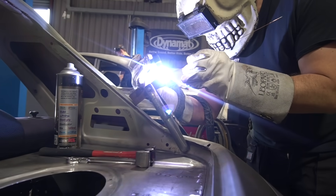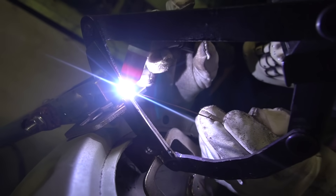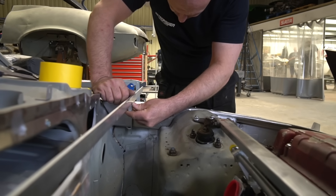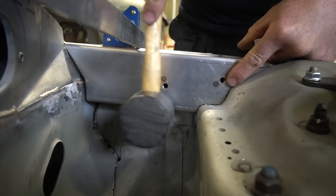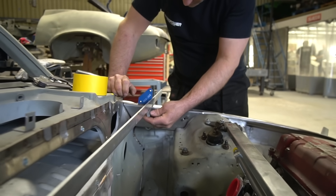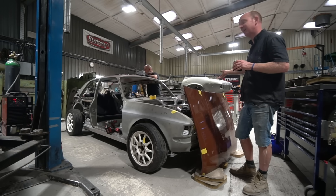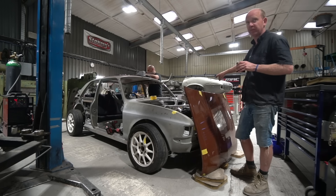Once both sides are done they'll be tacked in place, with a trial fit to make sure everything lines up, then fully welded. This actually finishes off that back corner of the engine bay nicely — tying the back edge of the turret into the bulkhead and closing off where the little closing panel was. On the other car, the bonnet hinge mount panel will actually substitute that closing panel, which is quite convenient.